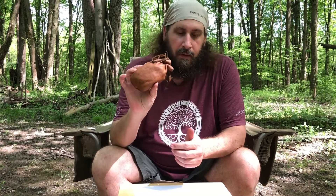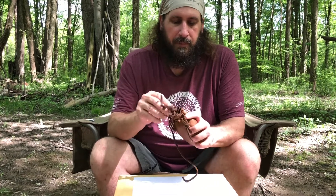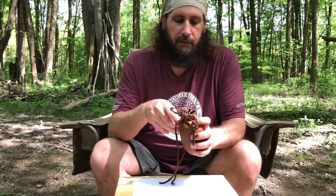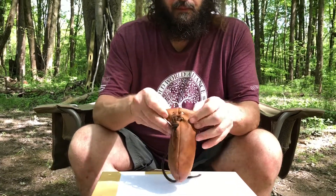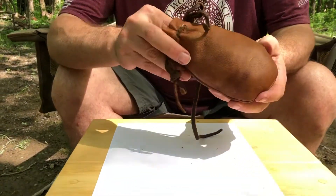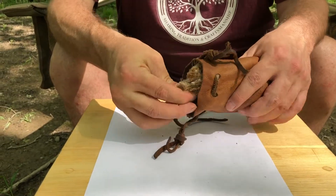What I want to show you is right in here. I'm going to open this up, and there's going to be some super fine tinder — some of it's even six years old. I'm going to start pulling this out. You're going to be amazed at how much comes out of here, because I compressed it so much.